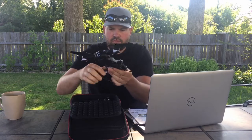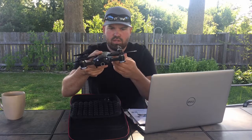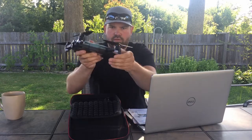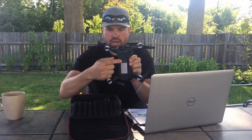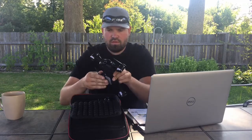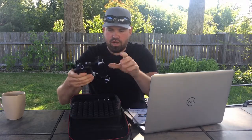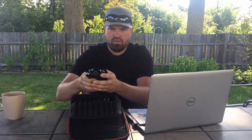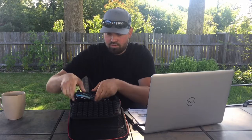Pull the legs out, spin these out, and it's got little feet also. Pull it down. The second battery is already in the drone itself. It's a pretty sweet little deal — actually super comparable in size to the DJI Mavic Mini, if anyone's familiar with that.